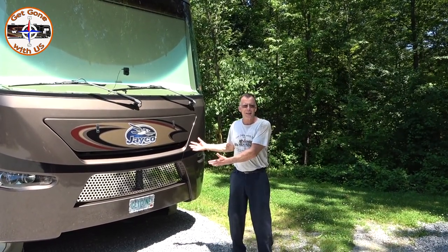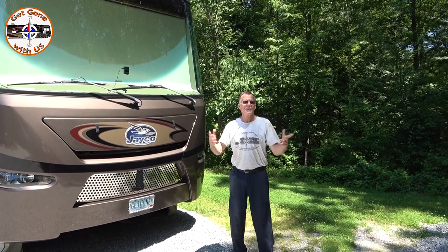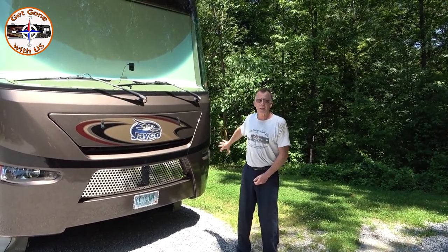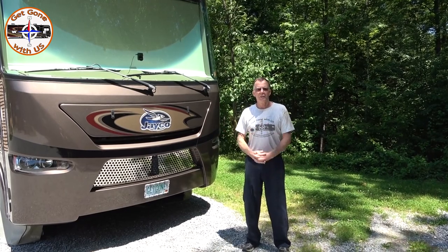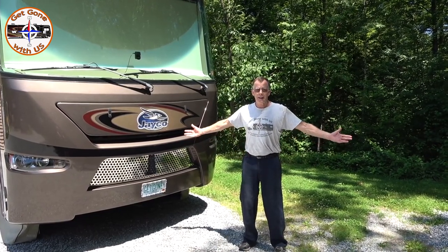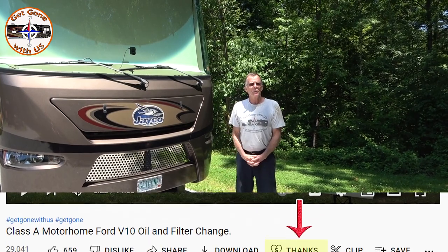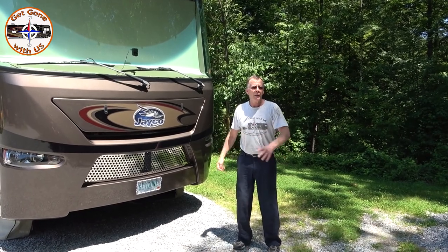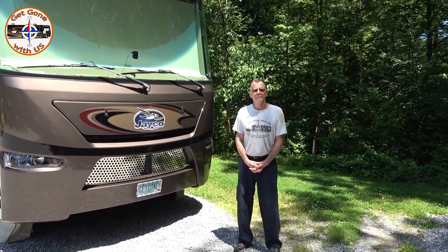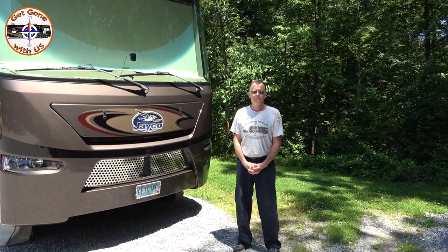There you go — the new and improved oil change for Maggie. This is the way we're going to do it unless we find something even less messy and quicker, and we'll let you know because that's what we do. My afternoon continues — I have to do the generator, Maggie needs a chassis lube, and the levelers also need to be lubed. I like to put everything together in her maintenance log at the same time. If you like what you saw, we'd appreciate a thumbs up. Hit the Thanks button to buy us a beer, click to join the Get Gone With Us gang, and ring the bell so you're notified every time we put a new video out. Until the next video, I'm Chuck and I'm Cheryl — Get Gone With Us!